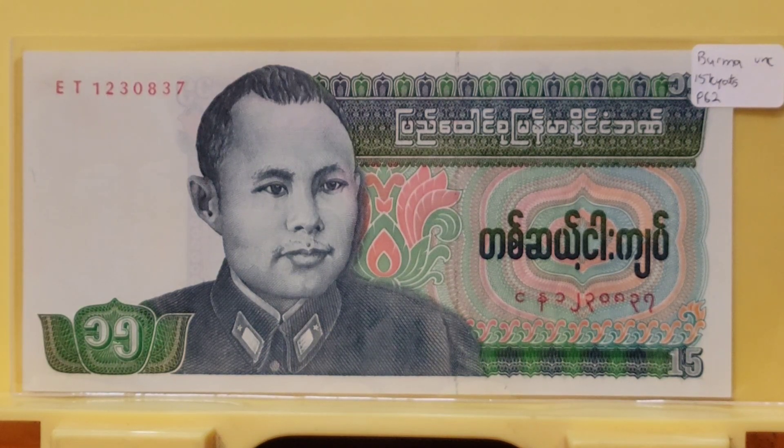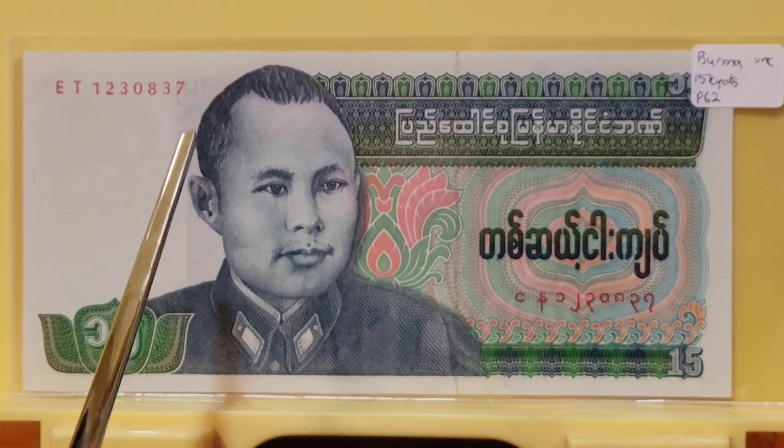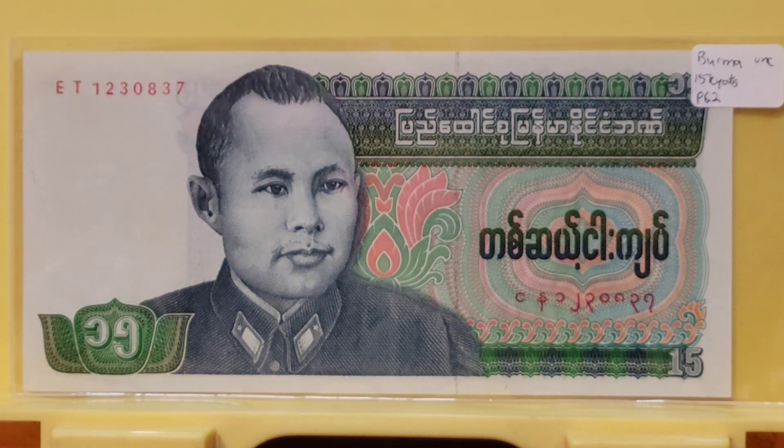Let's get into some details about Aung San, who is depicted on the face of this note. He was actually born as Tin Lin and lived from 1915 to 1947 — born on February 13th, 1915 and died July 19th, 1947. That made him about 32 years old when he died.